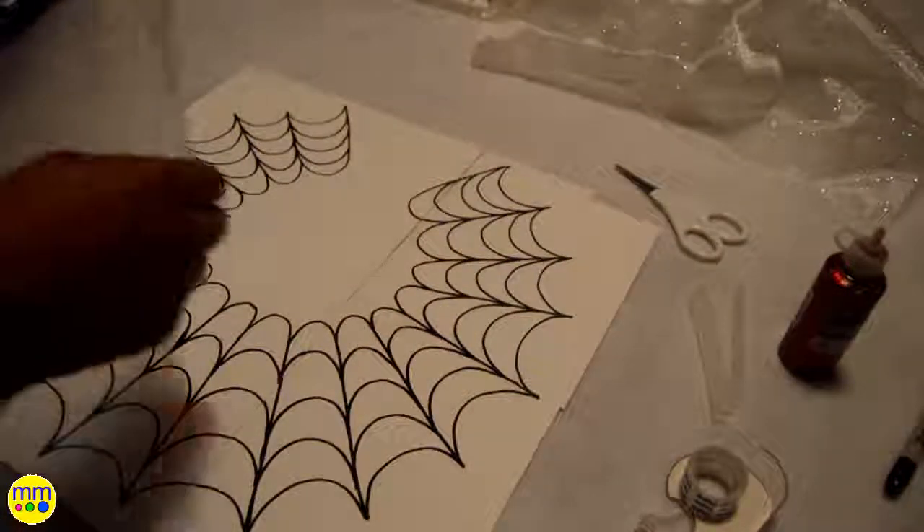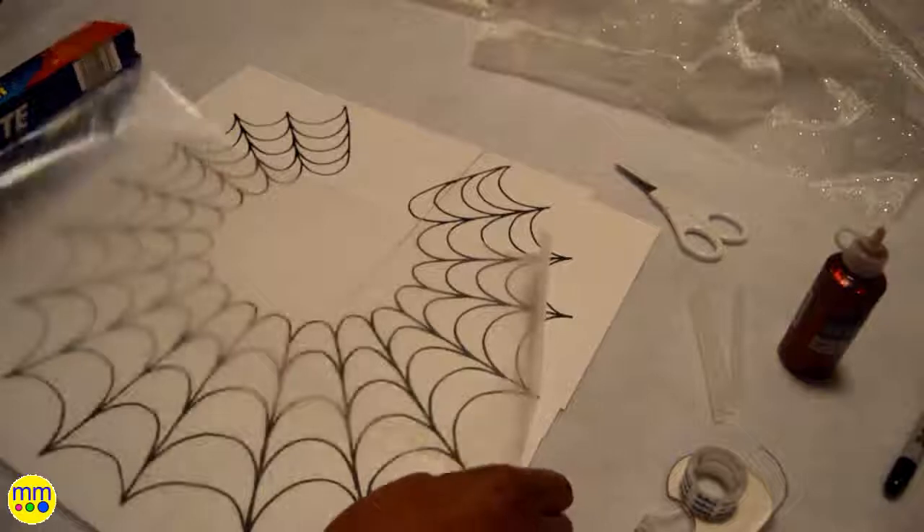Now I'll add a sheet of wax paper on top of the web, then the sparkly fabric, and tape it down.